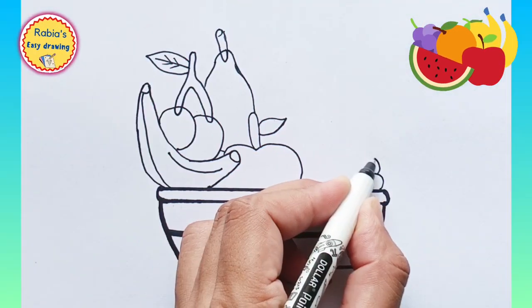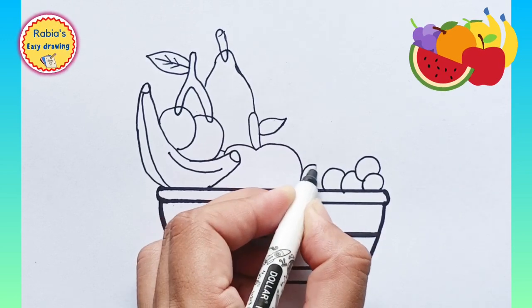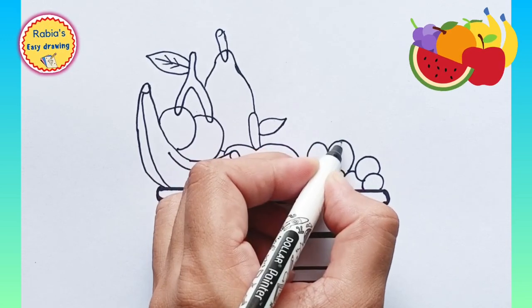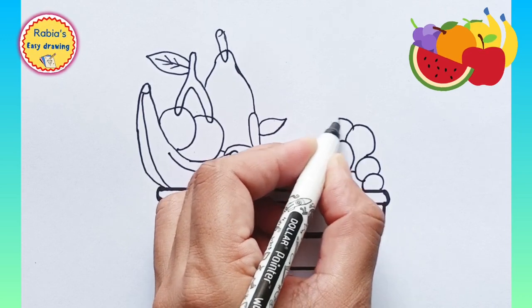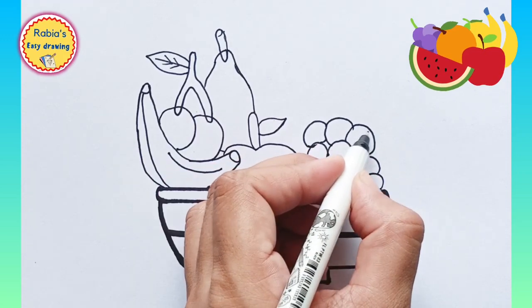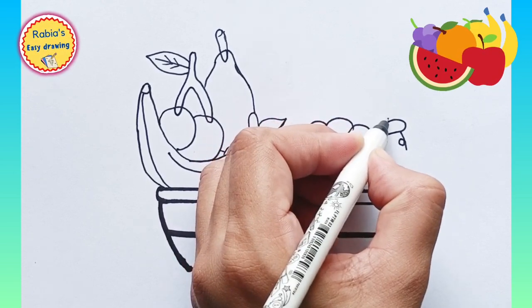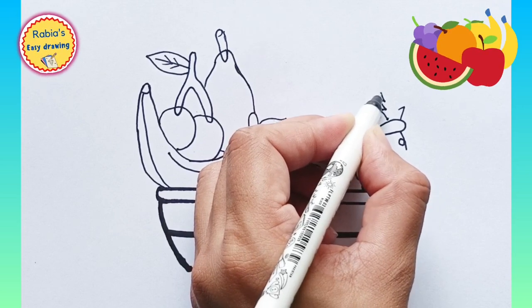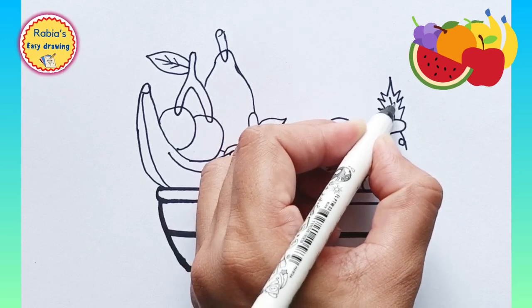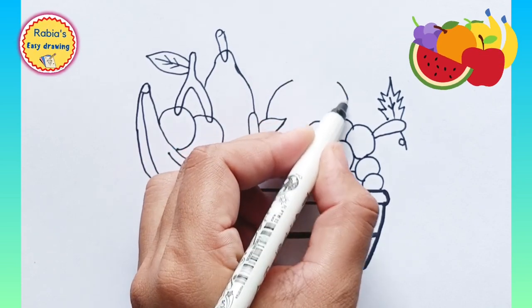Now we are drawing grapes — a bunch of grapes — and adding them in our bowl. Now let's just add an orange in it.